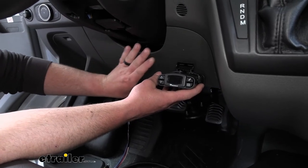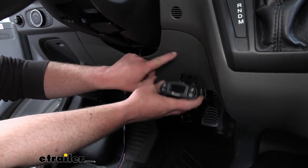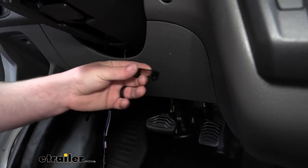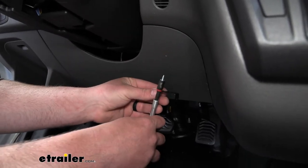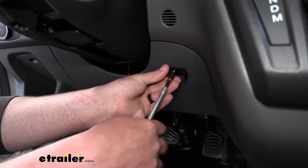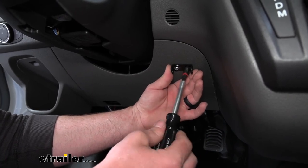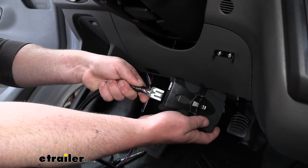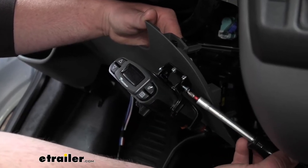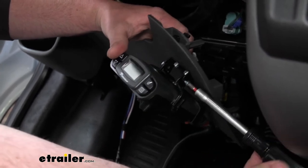Now we can grab our brake controller and get it mounted to our dash. Eyeball everything to make sure it's going to line up good — I put a little mark and that's where I'm going to secure it: easy to reach but still up and out of the way. I'm going to use this little bracket. Take the screws that come included, put them through our bracket, and secure it to our dashboard. Before we actually secure our brake controller to the bracket, it's easier to just plug it in down here. Then take our brake controller and secure it to the bracket. I pulled back on this panel — it gives you a lot more room to work to thread these screws in on each side.